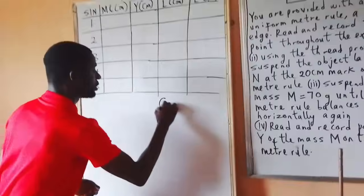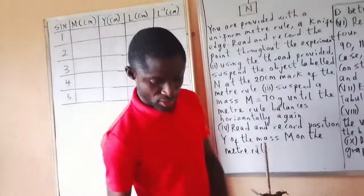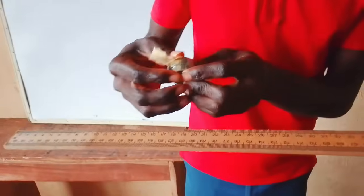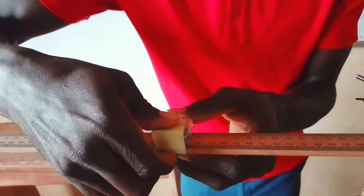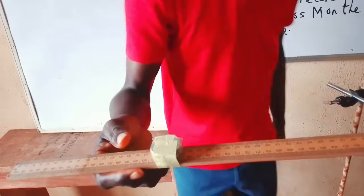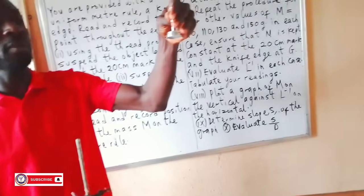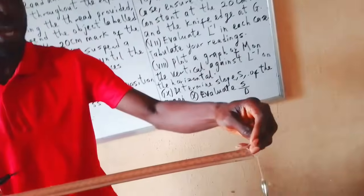My G is 50 cm. The next step is to take my M of 100 grams at mark 20. I want to tape it because my M must remain constant throughout the experiment. So I'm taping it to keep it constant. The next instruction is to add 70 grams on the other side. This is my 70 grams — I'm going to add it on the other side and look at where it balances horizontally, which will be my Y.